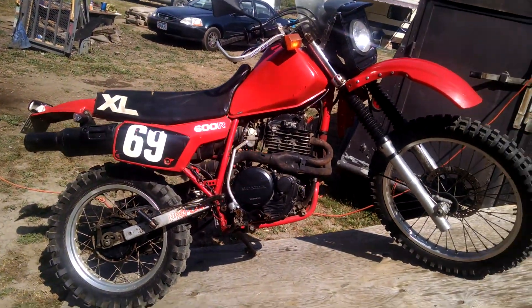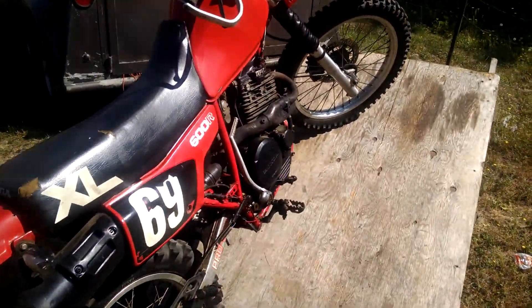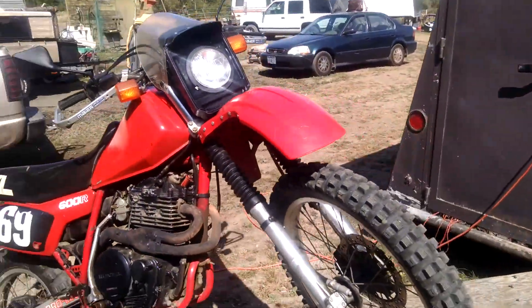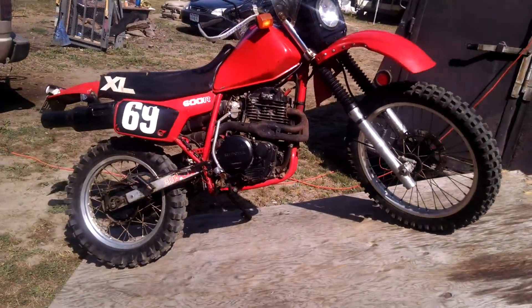Hi, my name is Woody and this is the Redneck bike. That is a 1983 Honda XL 600R. I picked it up for a nice song and dance. It's a good runner. There's a nice bike there.